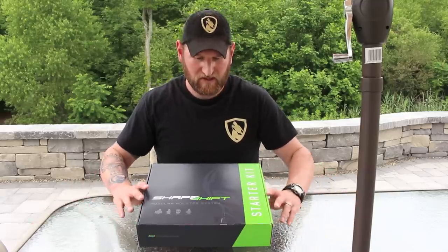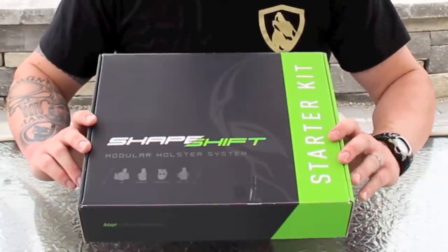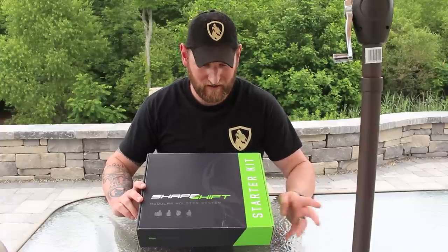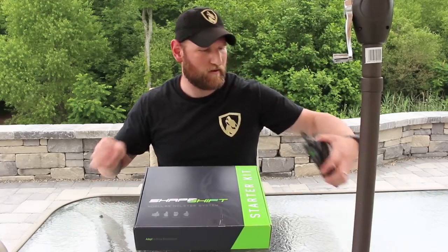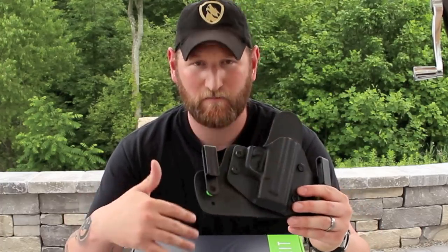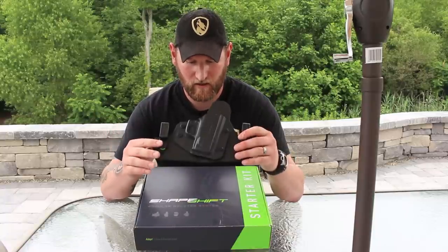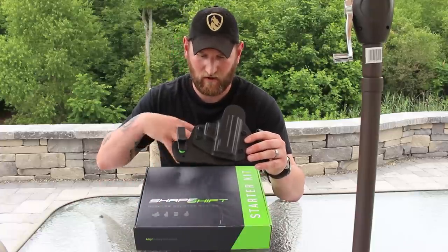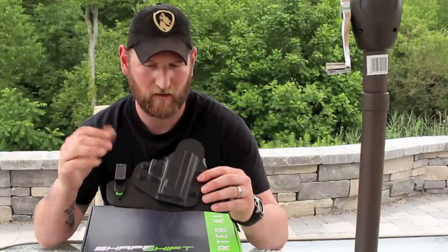Let's delve into this. The Shapeshift — what does it do? It would be easier to say what it does not do. It's actually a really cool name because it does a whole lot of stuff. I've run most of their gear, and basically in my opinion it's going to replace everything they have. This kit offers so many options — it's better than their standalone single holsters. Just my opinion though.